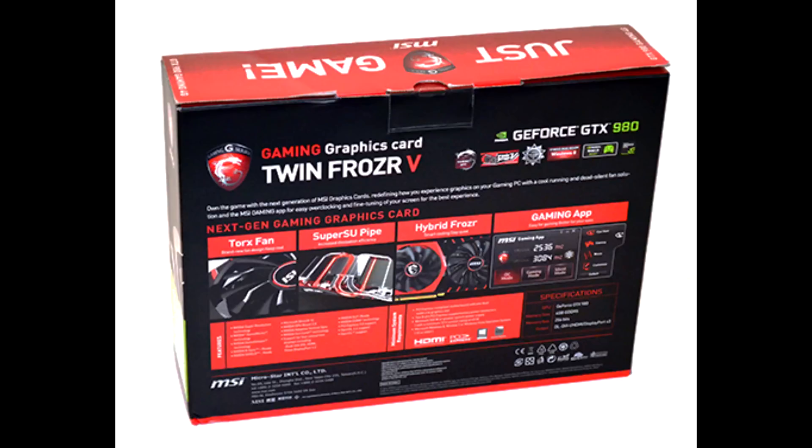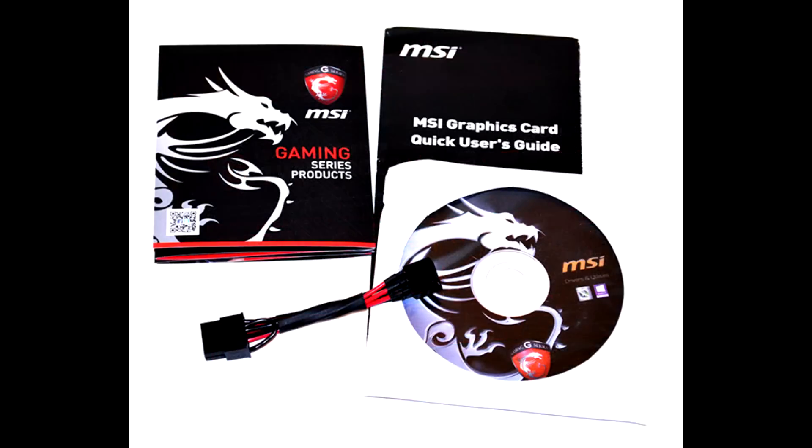Looking to the back of the box, we have different thumbnails showing features of the new cooler — the Super Supertube pipe — and the Hybrid Frozr which allows you to customise the fans. You can have the left fan on, the right fan off, or the right fan at 50% and the left fan at whatever you want — it's fully customisable through the app. The Torx fans are 95mm, there are two of them, which helps dissipate heat effectively. In terms of accessories, we have a Gaming Series Products Booklet, an MSI Gaming Quick User's Guide, MSI's Driver Installation CD, and a 6-to-8 pin PCI Power Adapter.